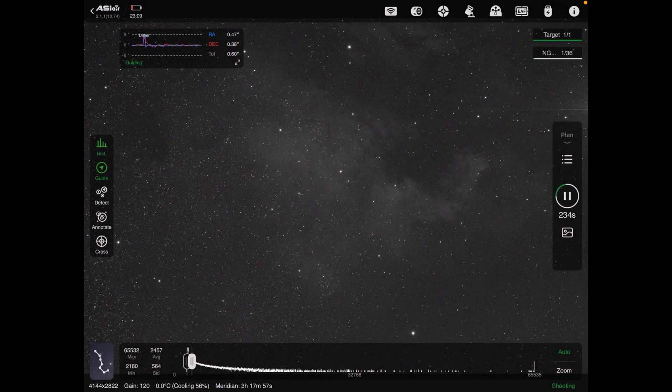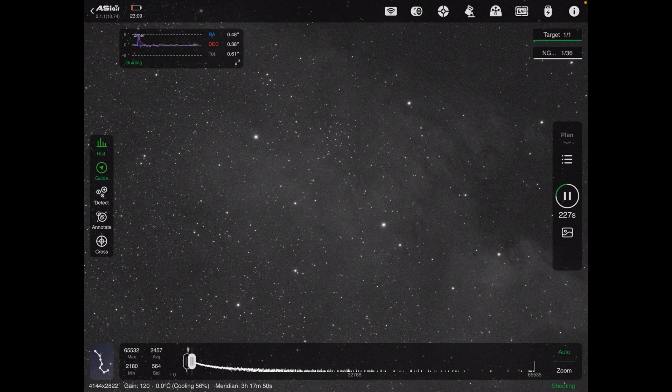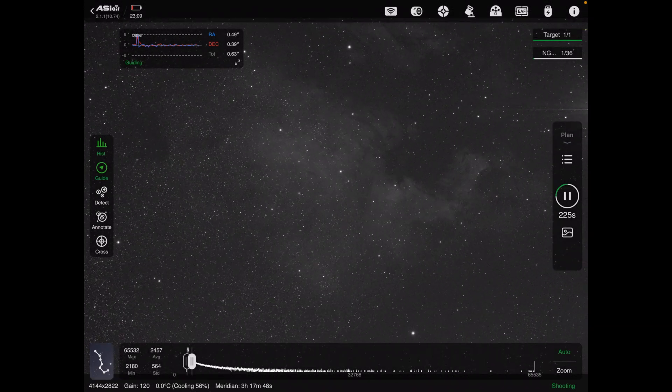We are just done with our first oxygen exposure for the night, and it looks good. The stars are nice and round, guiding has been beautiful, and everything seems to be working out great — so I am very happy with the start of this imaging session.